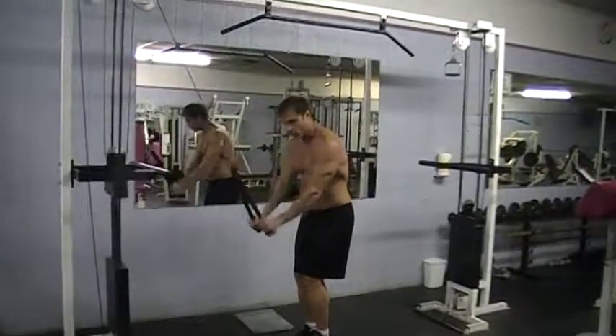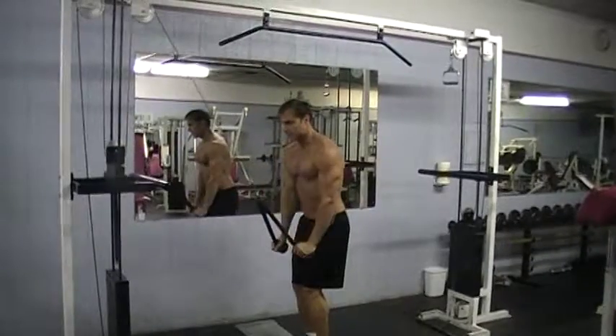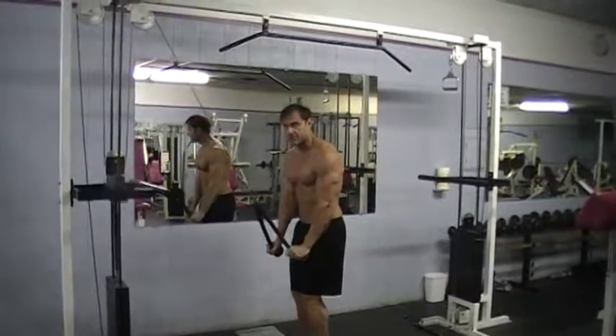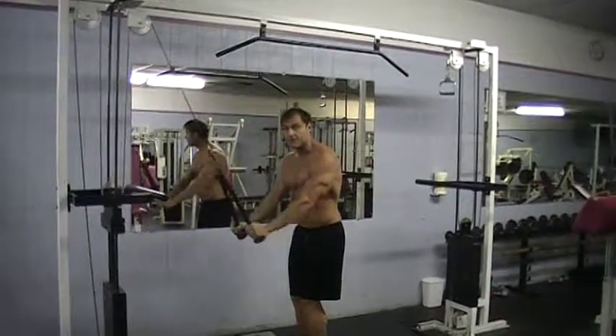Big mistake — people go too quick. You've got to be like a painter; take each stroke seriously. You might not get as many reps, but they're proper. One set is better than five bad sets.